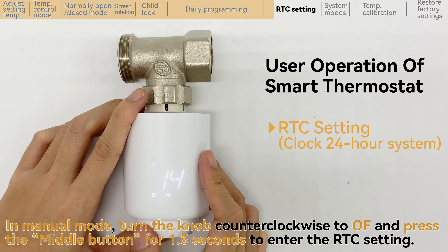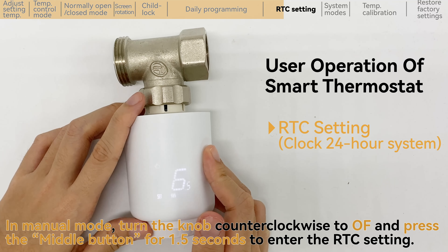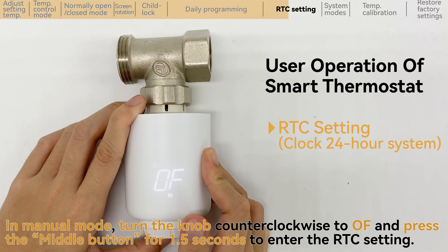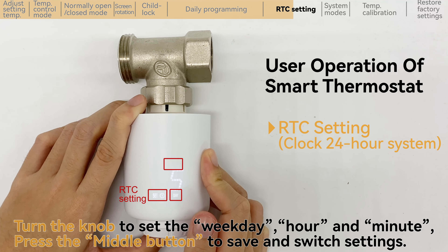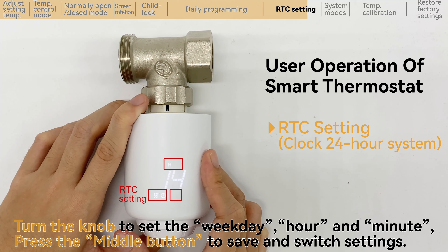In manual mode, turn the knob counterclockwise to OF and press the middle button for 1.5 seconds to enter the R2C setting. Turn the knob to set the weekday, hour and minute. Press the middle button to save and switch settings.